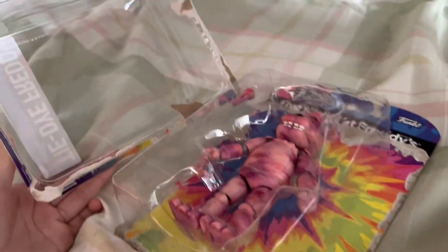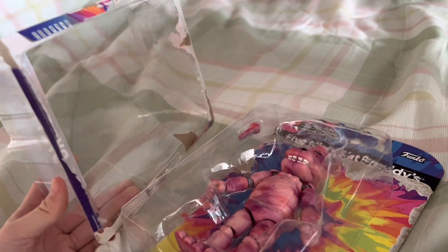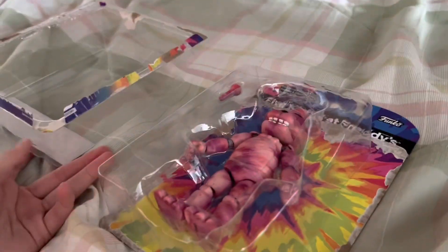I opened this in the car — we went to Target today, and I saw all of them: Freddy, Bonnie, Chica, Foxy. I couldn't choose, I didn't know which one to choose.